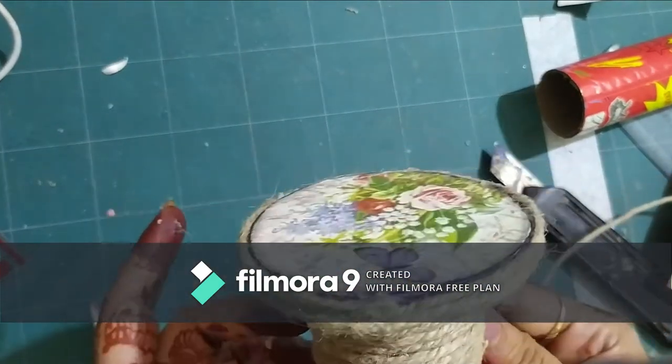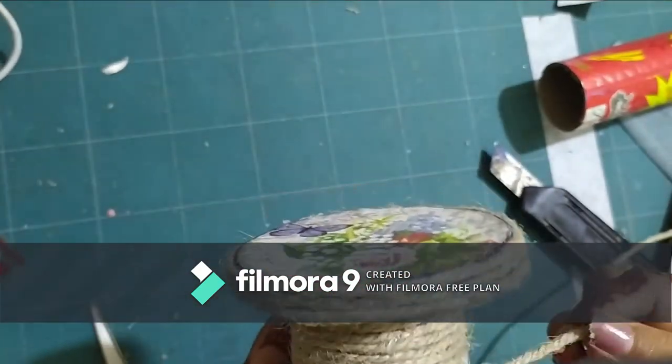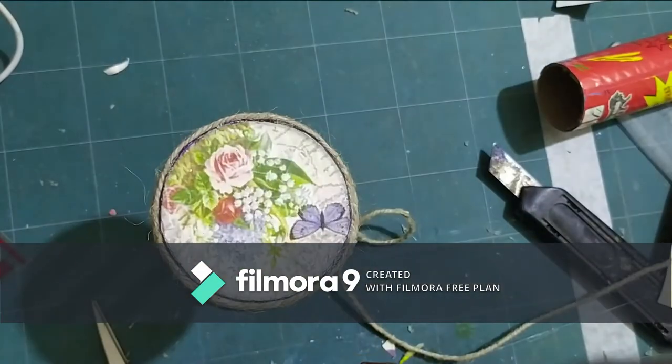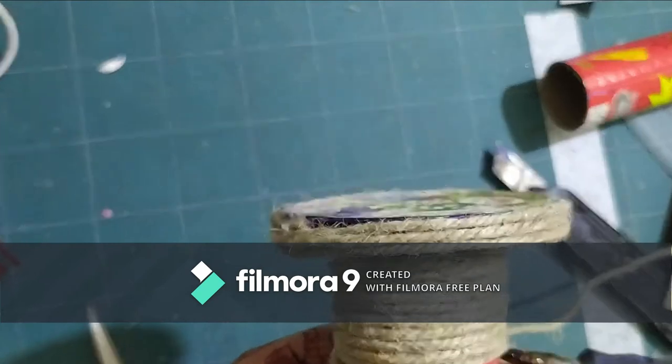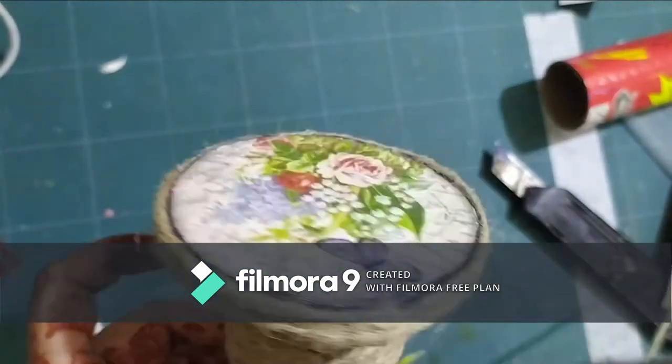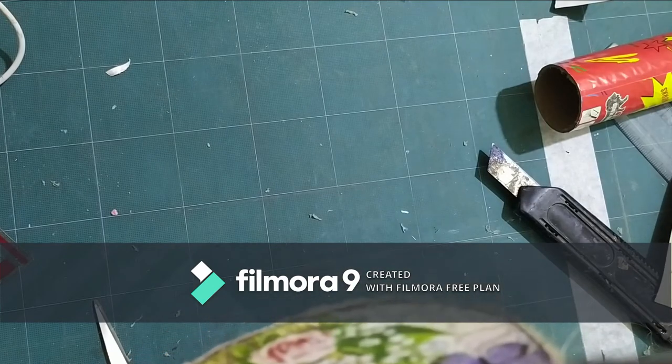The final decoration I'll be adding to this piece will be a sprig of flowers I made a long time ago — they've just been sitting in my stash and I use them every now and then wherever I can find a use for them.